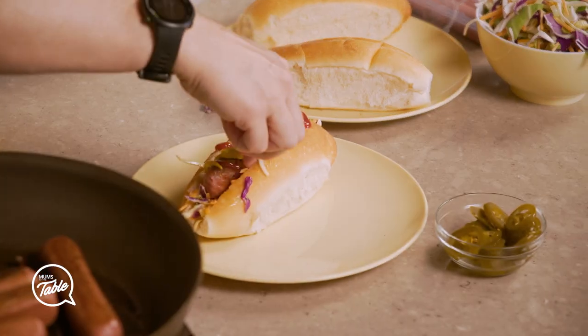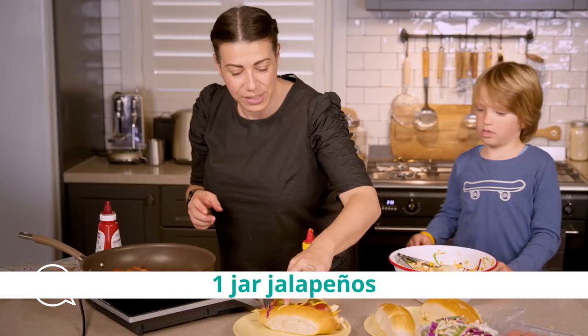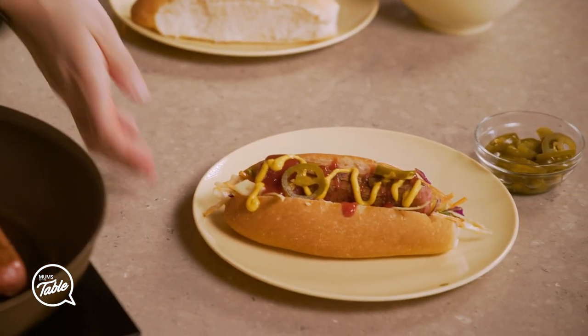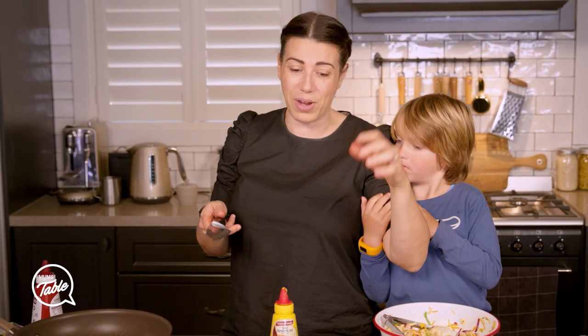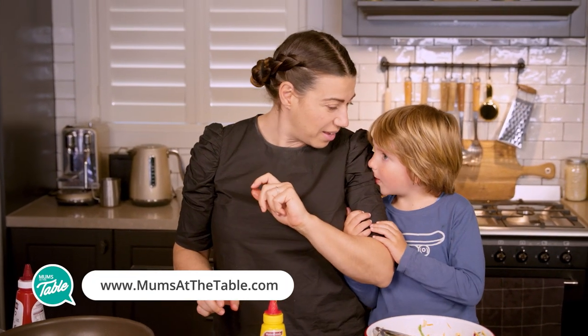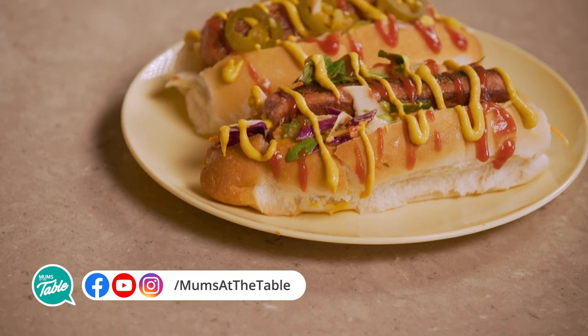I love jalapeños — they're very spicy, so be careful not to touch your face after. There we go. You've got yourself a healthy hot dog done — ready for a party, ready for dinner. And that was 10 to 15 minutes. Was that easy? Yep! We'll see you next time with some more healthy and easy recipes for you and your family. See you next time.